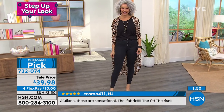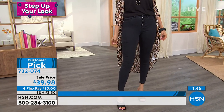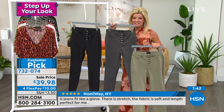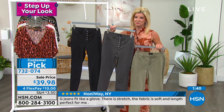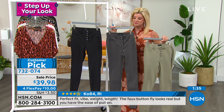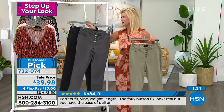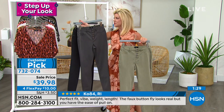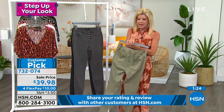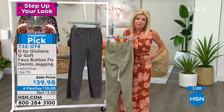It looks like a full denim jean — hard to believe a premium jean like that. And even in the back you have the functioning pockets. These are extremely popular. For those of us who have had any of the jeggings that Juliana brings to us, day in day out, they're typically $50 and up — worth every single penny. They are more elevated than just putting on a regular legging.